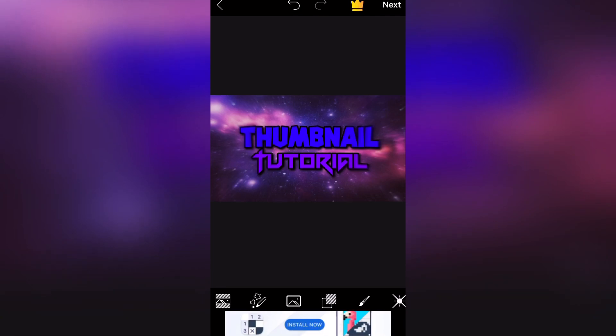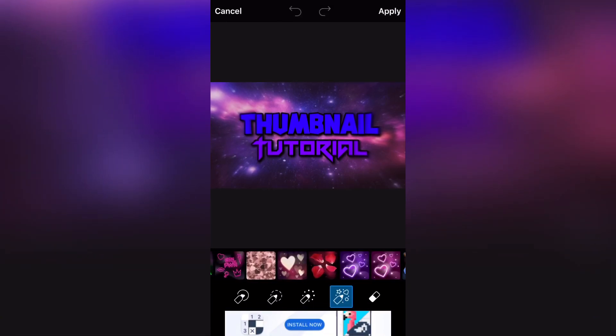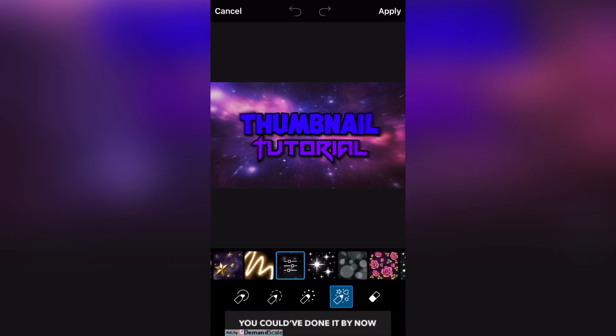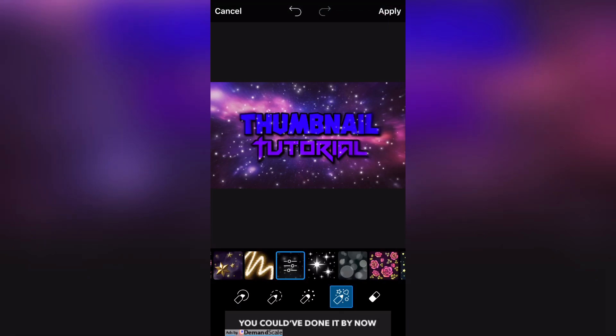Next you are going to go to Brushes, scroll close to the end, and you are going to choose that star brush right there. You are going to swipe across your picture like that, then press Apply.